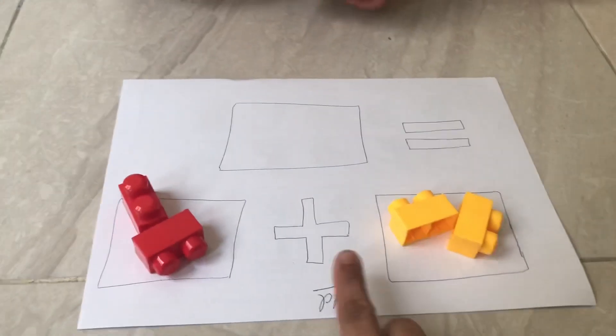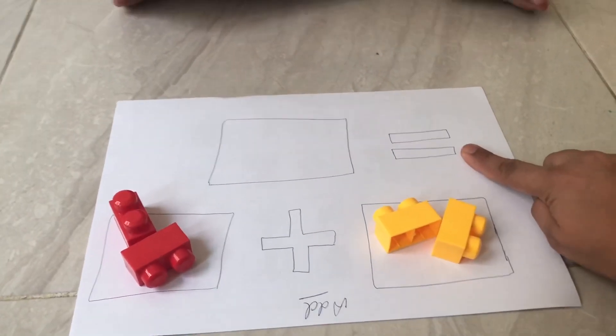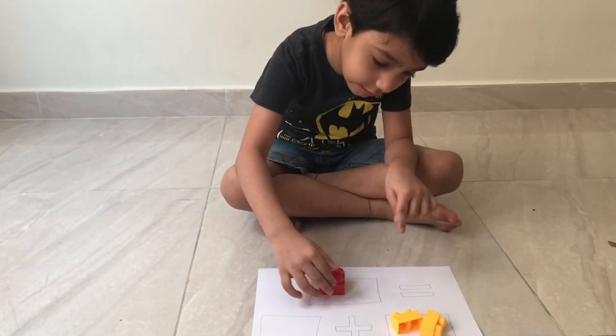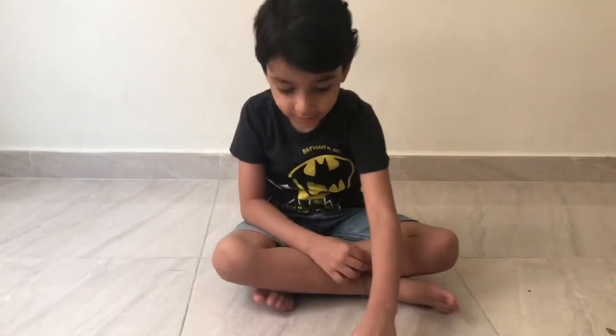So I place this mat. Abhi, do you know the sign? Which is this sign? Speak louder. Plus — correct. And what is this sign? Equal — correct. So can you add these ones and keep them in the final box? Good, let me give you one more.